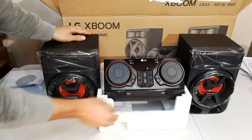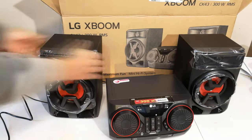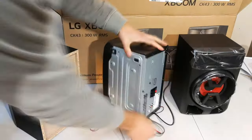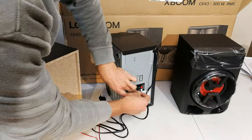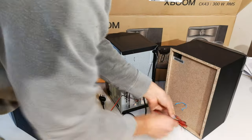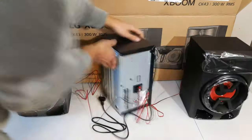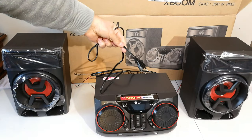There's the Mini Hi-Fi with its two speakers, and then your country-specific power cable.